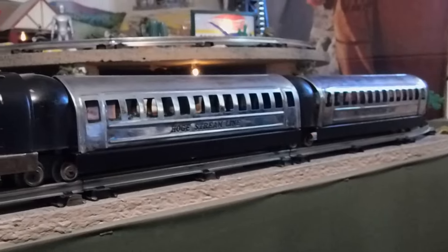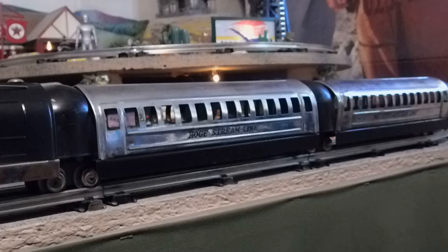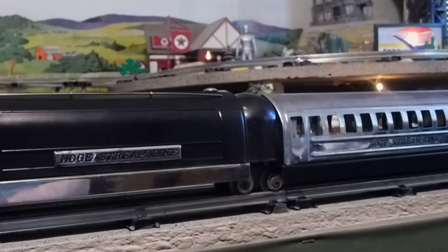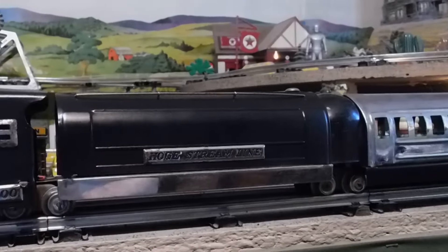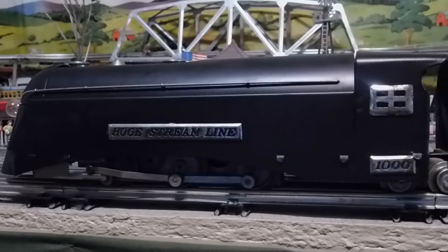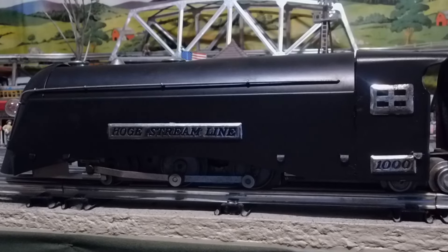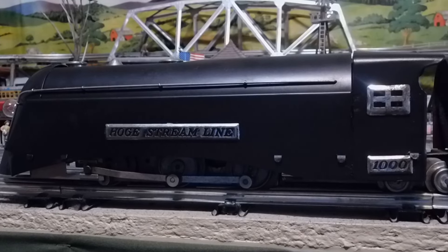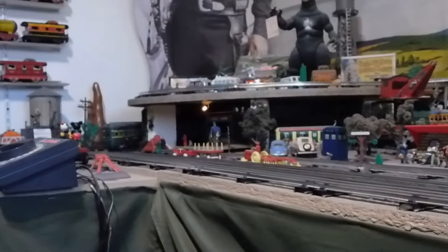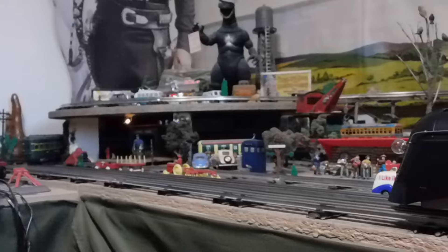I don't think this has been used very much. I am really blown away by the condition it's in. The seller sent me several photographs and he did not do it justice. I'm sorry I can't run it for you, because as soon as we get to that corner down there, it's going to derail this front drive wheel.